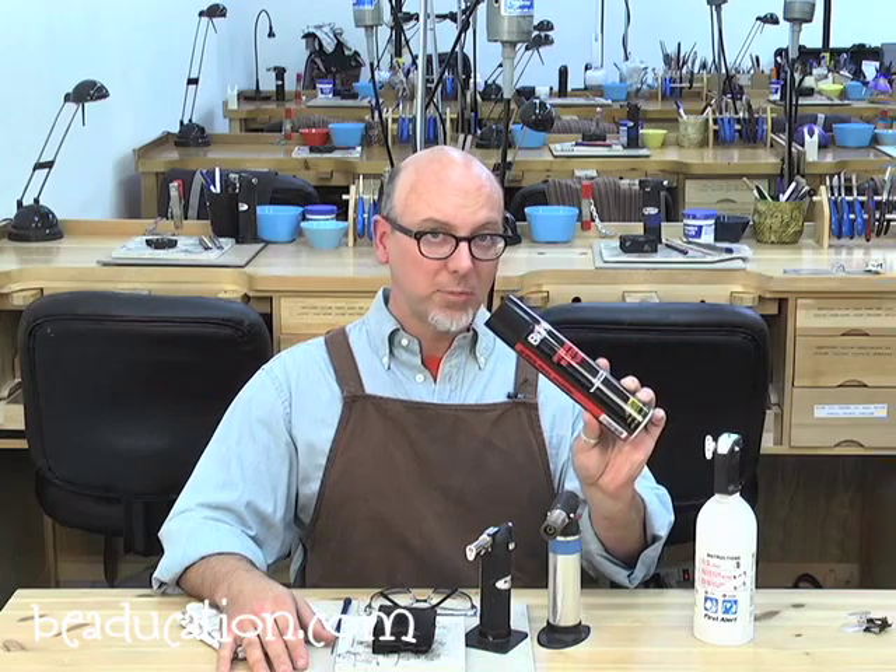I hope you've enjoyed the video. With a little common sense and following those safety rules, you can solder and work with torches safely at home. Remember, don't keep butane on the table while you're working with a torch, and have a fire extinguisher somewhere nearby, just in case. Thanks for watching and we hope to see you soon in another video here at beaducation.com.